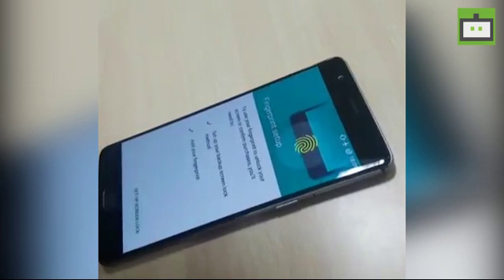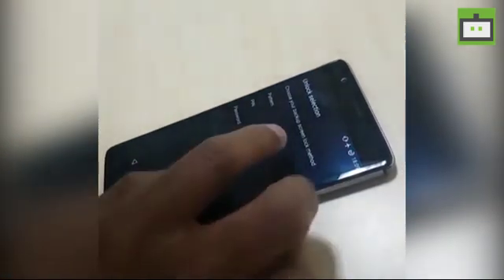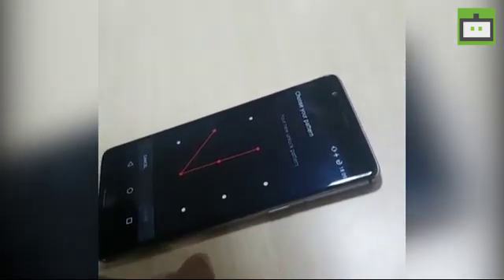Then it will ask you to set up your fingerprint and you need to set an alternative method to unlock your smartphone. In our case, we are going with pattern and confirm.